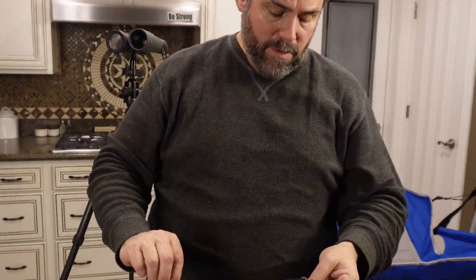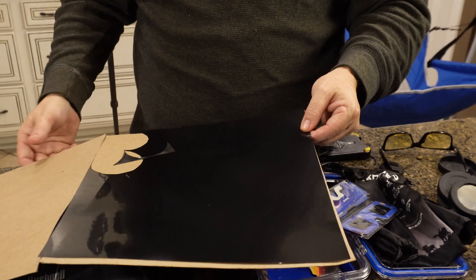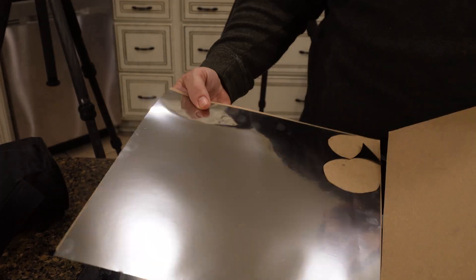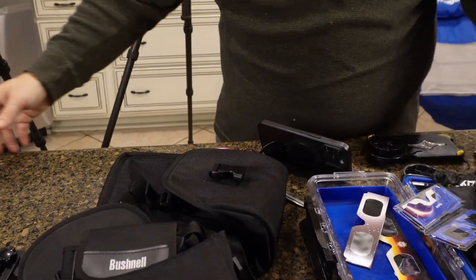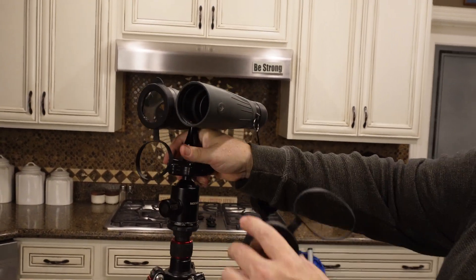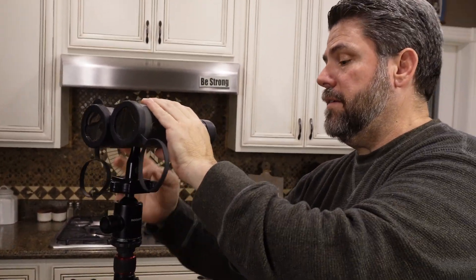That's something you can also find linked in the comments down below. I have some more work to do because I have other optics I'm going to digiscope with, and also my camera — the very camera I'm using to shoot this. We're going to create a couple more filters that will allow us to look directly at the sun without damaging our eyes — most importantly — and our equipment secondly. With these covers modified, I can put them over the front of my binos and now I have literally a pair of binos I can look at the sun through during the eclipse.